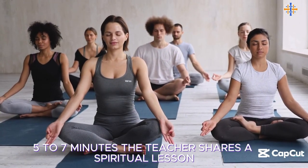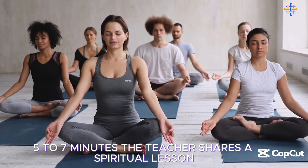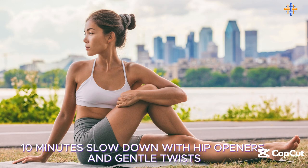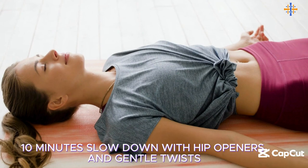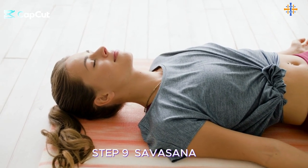Step 7: Spiritual teaching — 5 to 7 minutes. The teacher shares a spiritual lesson, often related to the focus of the month. Step 8: Cool down and hip openers — 10 minutes. Slow down with hip openers and gentle twists. Step 9: Savasana — 10 minutes.